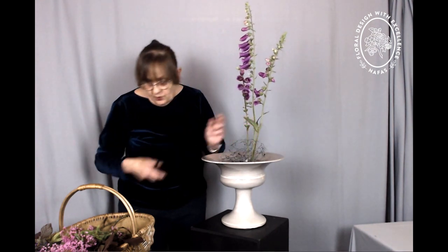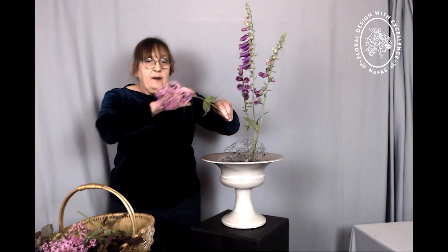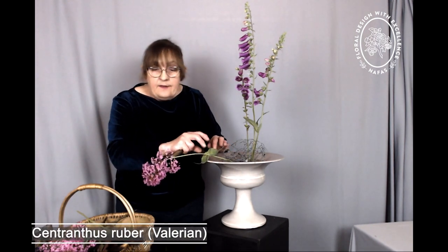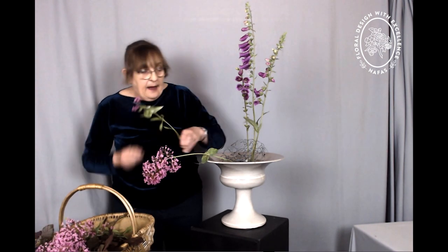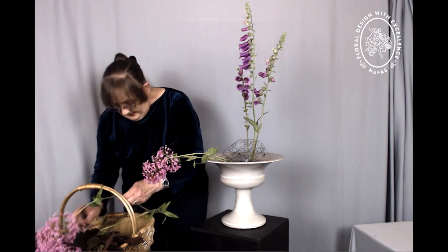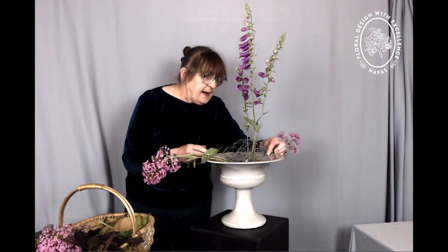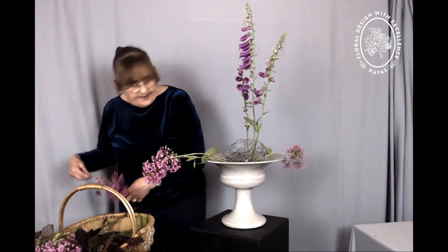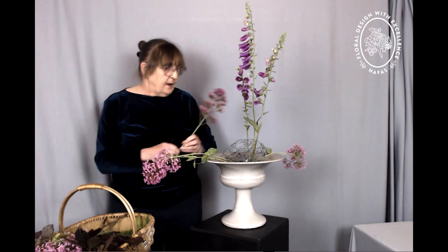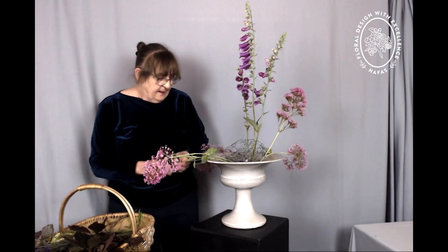To give me the height of the design, I'm using foxgloves or digitalis. To create my outline as well, I'm using some centranthus — this used to be called valerian, and I grew up with it as valerian. I have three colours: red, white, and pink. I brought all three when we moved here, but I've only got the pink and the red now — the white one has decided not to seed itself and has just disappeared, which is a little bit of a shame. So just creating the lower outline and back outline using the valerian.